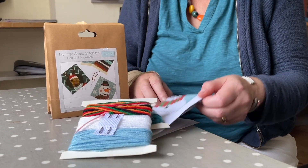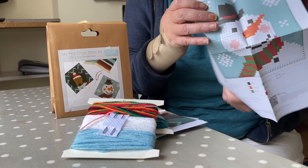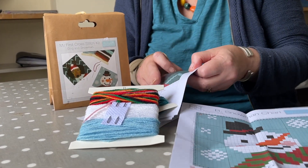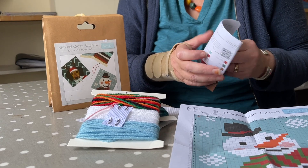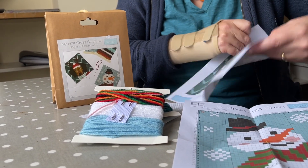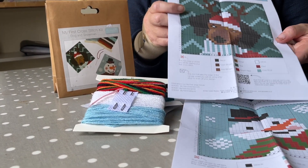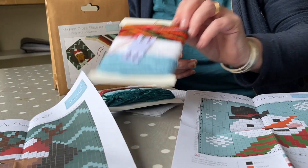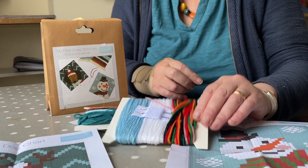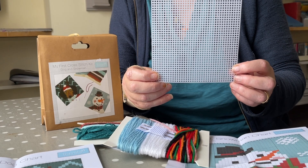What's in the box? Well, it's a very simple colour chart which makes it very easy to follow for children, adults, or beginners — people who just want something relaxing to do on a wet afternoon. There's a little dachshund. You've got big-eyed needles, all the wool, and plastic canvas, which is a firm canvas with big holes.